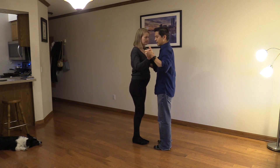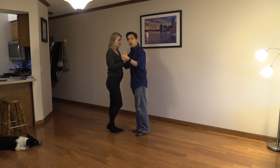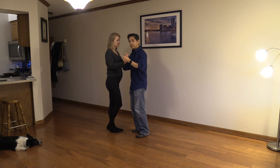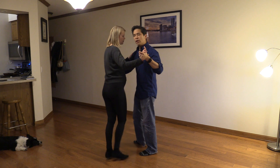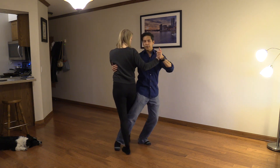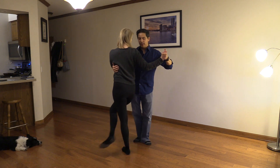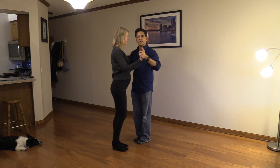One more time, just in front. Followers, I want you to relax that leg, and even though you know what's coming, I don't want you to help the leaders. You're going to feel exactly where your leg's going to go — focus on your balance. You're going to be on that left leg for quite a while. I'm going to have fun with that last gancho.